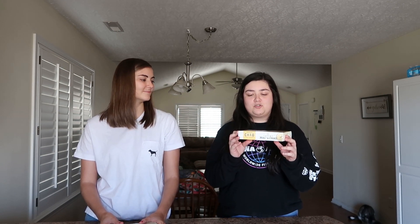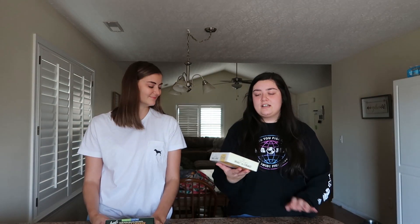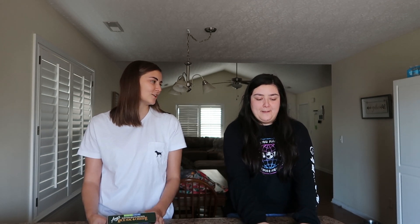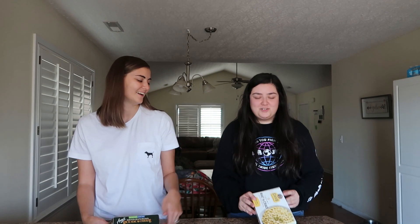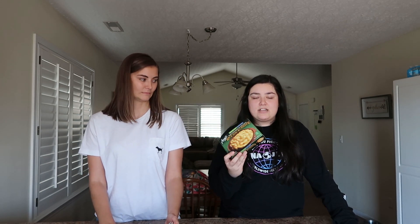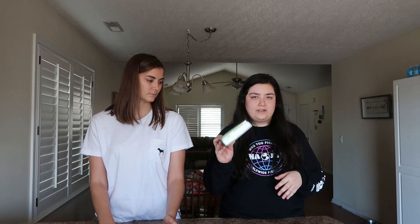So we're going to start with the frozen mac and cheese because it's obviously the quickest to prepare. For frozen, we got the Chow vegan mac and cheese — it's called mac and chow. I've had the Chow slices and I wasn't the biggest fan, so hopefully this is good. And the second frozen mac and cheese we got is the Amy's vegan mac and cheese. They do have another frozen mac and cheese that isn't vegan, so make sure you get the right one.